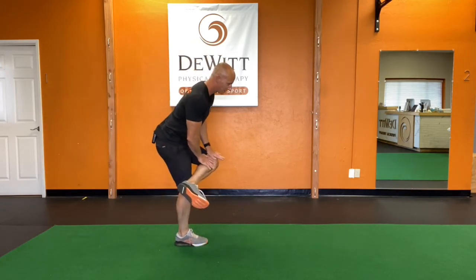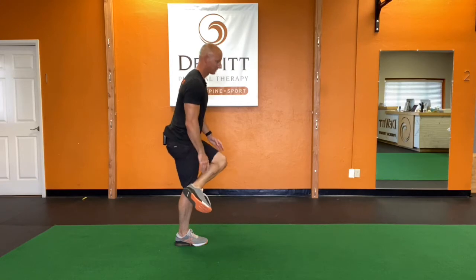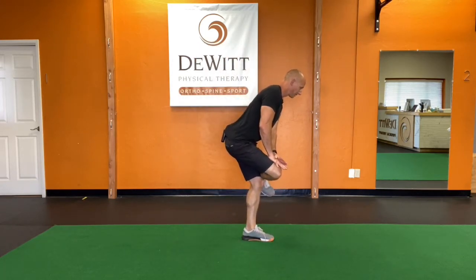We'll step out, switch, press down, step, switch, press down.